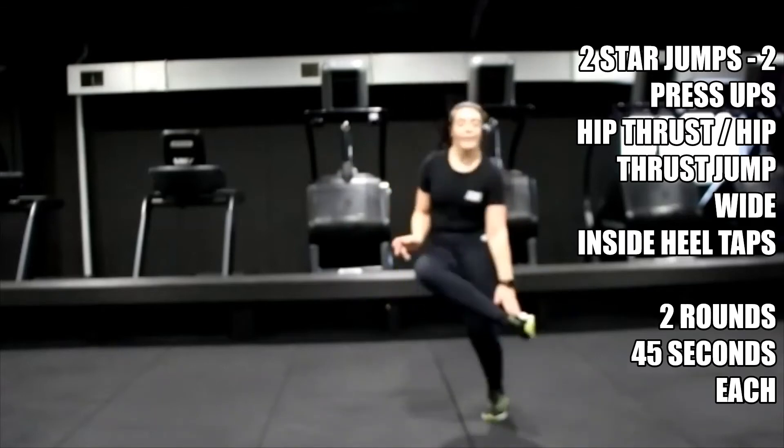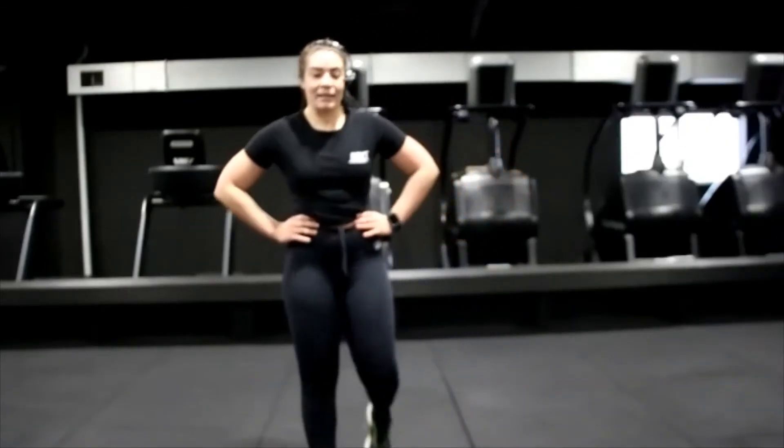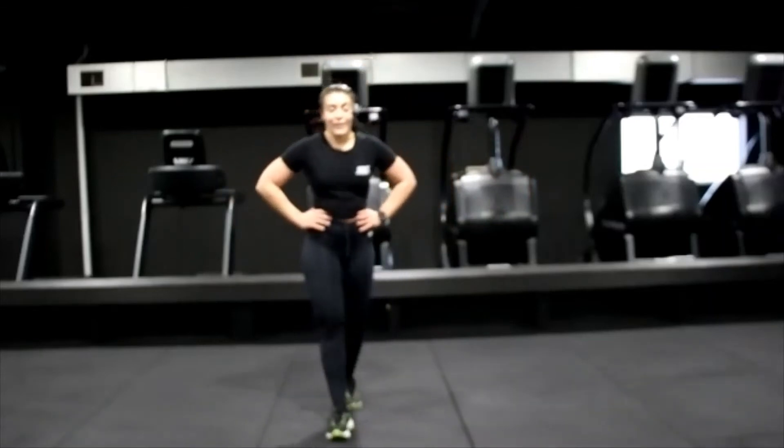Three, two, one — shake it off. Shake off those legs. How are we feeling? All good.